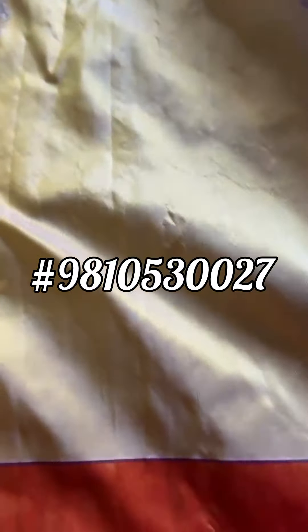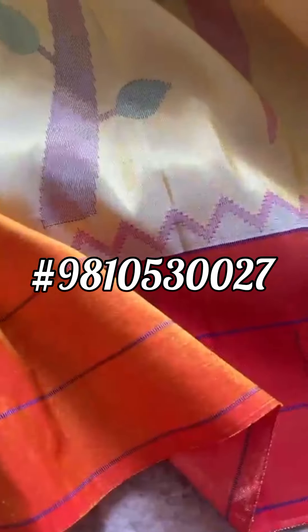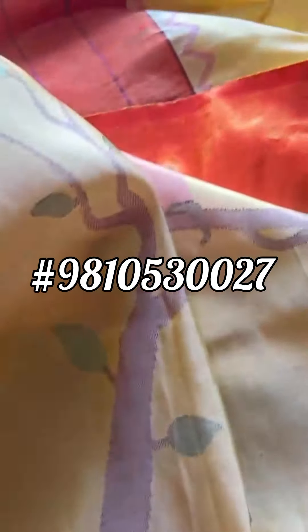The blouse with it would be plain, with the munia border and the temple border. Please also notice the temple border running throughout, top and bottom.